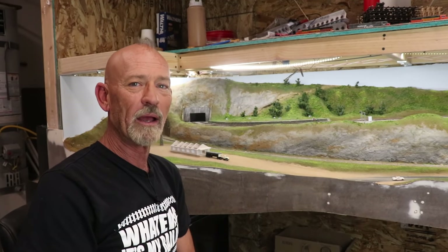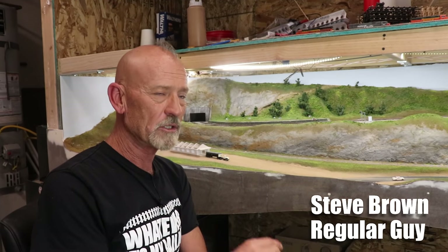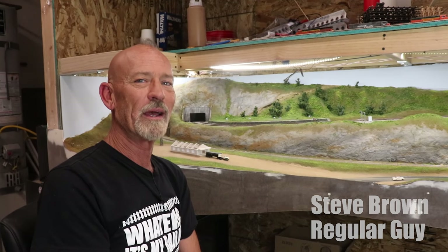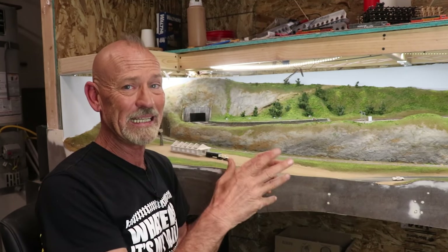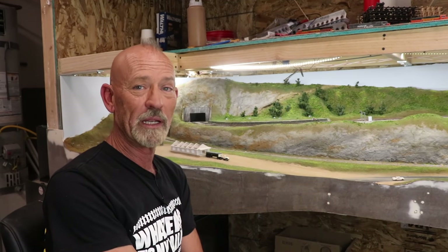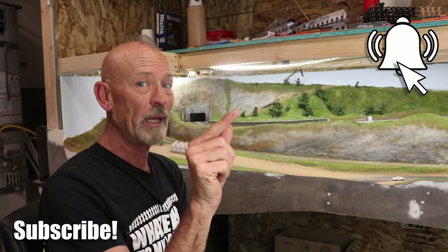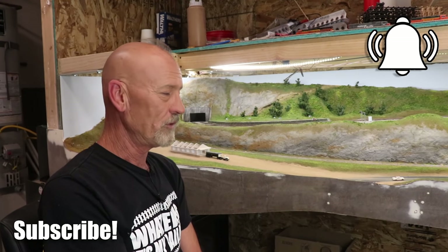Hi everyone, I'm Steve Brown and welcome to It's My Railroad. On this channel we bring you the highest quality modeling videos we possibly can, showing how to use regular guy techniques to build dioramas, scenes, models, even train stuff just like you see behind me here. So if you're into that sort of thing make sure to subscribe and don't forget to push that little bell icon so you can catch future videos.